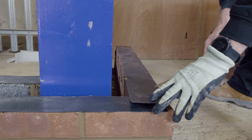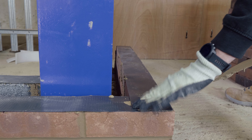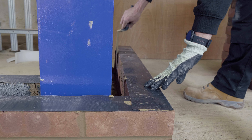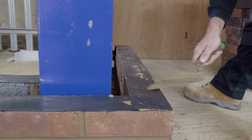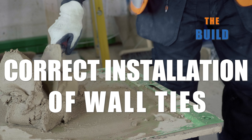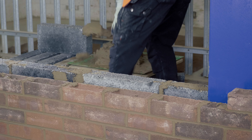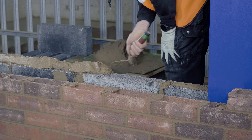Apply a small amount of mortar to the overlapping run of DPC at corners to avoid moisture penetration, as Ian is doing here. We've now built up two courses of blockwork and the corresponding six courses of brickwork.